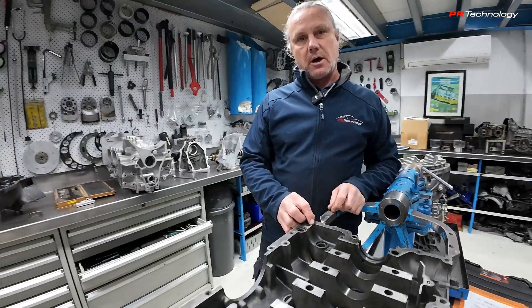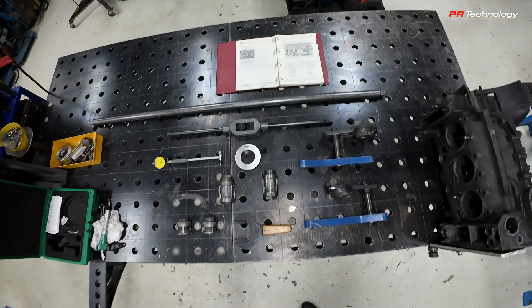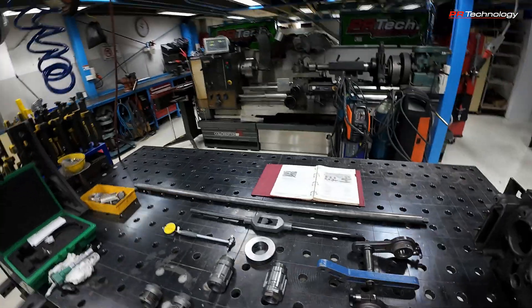The solution is to line bore the crankcase. Porsche have specific tools for that — you can see we've got a manual over here and these are all the Porsche-specific tools.